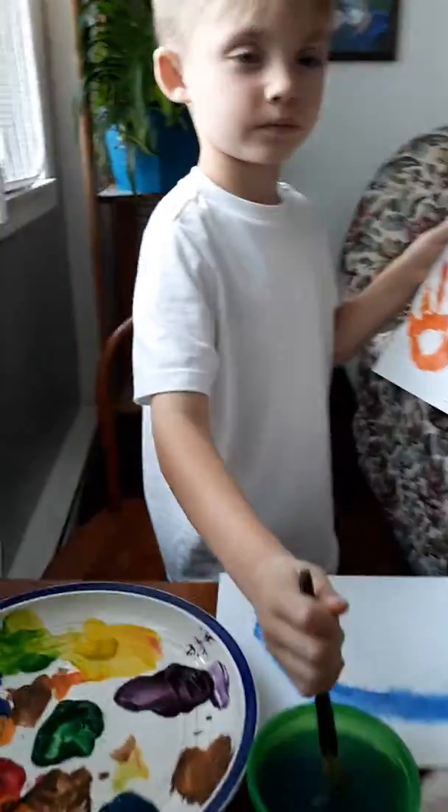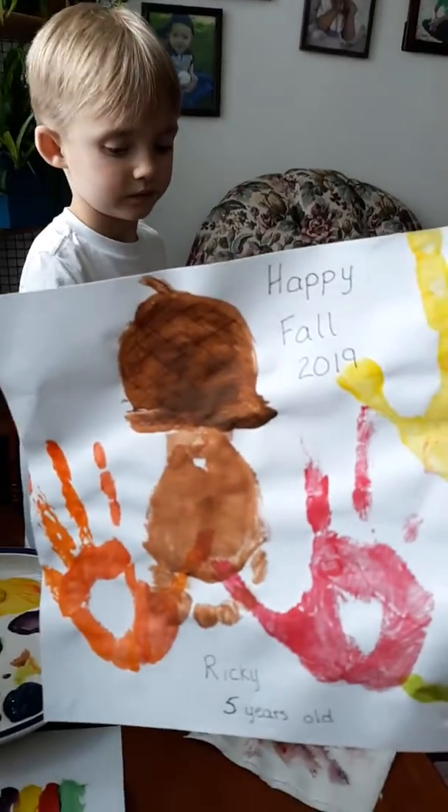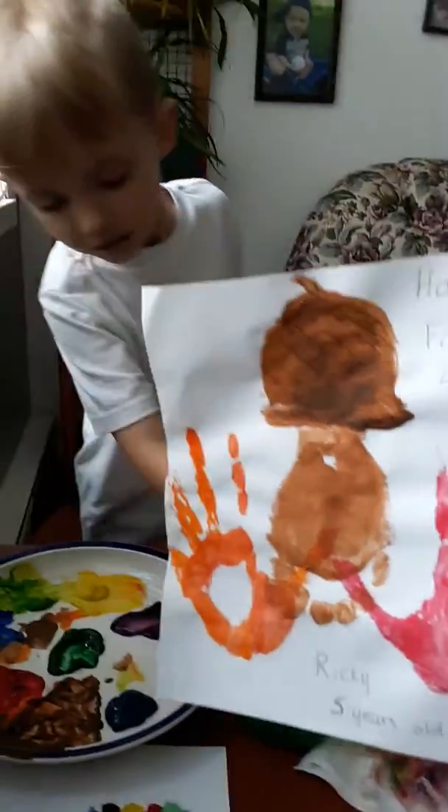What's it say on there? Happy Fall 2019. Ricky, five years old.